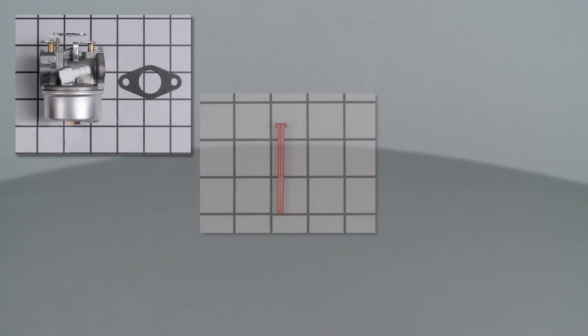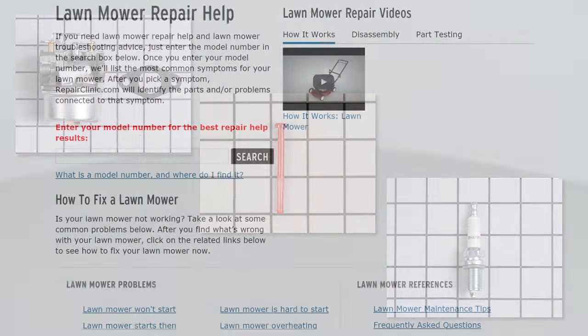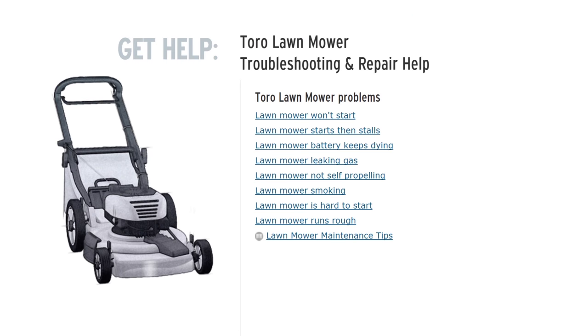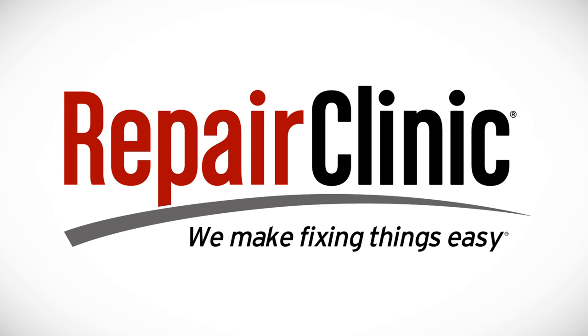All of the parts shown in this video are available on our website. For additional troubleshooting information, enter the full model number of your lawn mower or the mower engine in our Repair Help search bar. At Repair Clinic, we make fixing things easy. Thank you for supporting the production of these videos by purchasing your parts from our website.